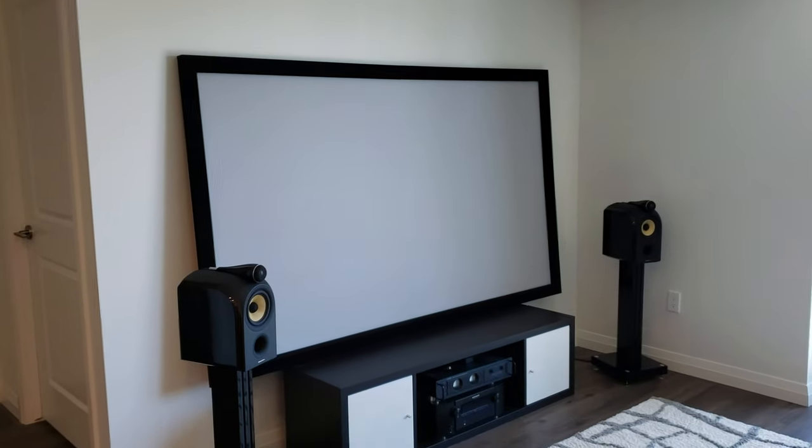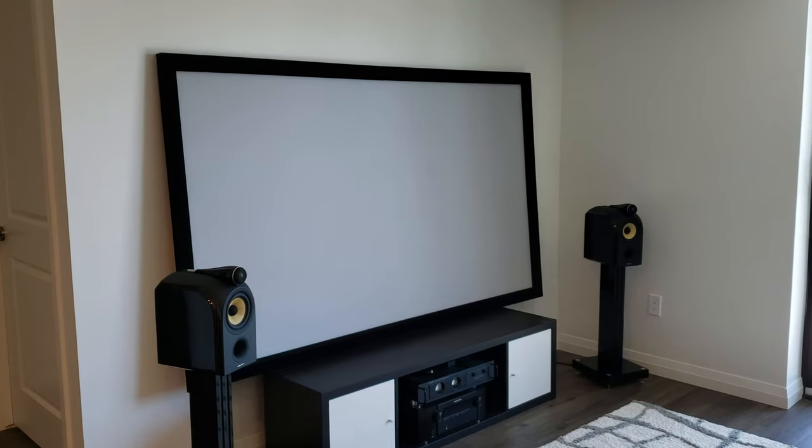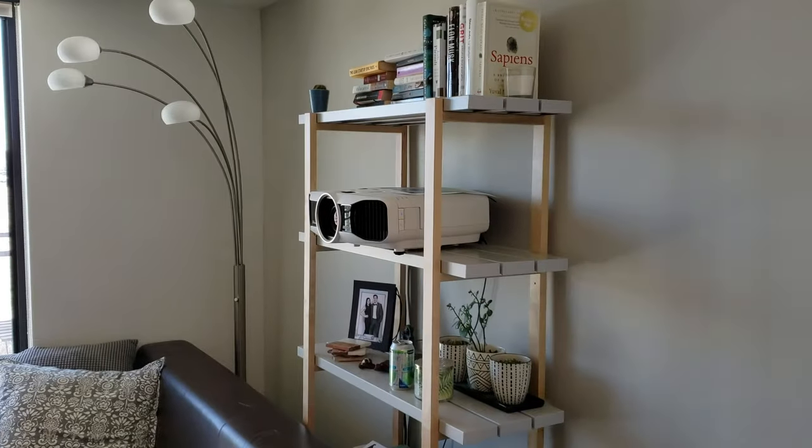This one is actually the matte gray unit. You can notice that I have a lot of ambient light coming in from a window directly there, and six big pot lights on the roof above here - I don't even bother really turning them off because this matte gray material actually makes daytime viewing kind of a reality.